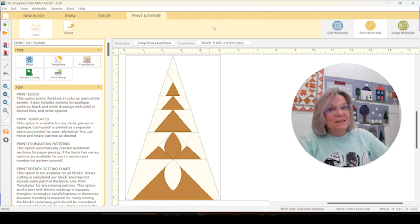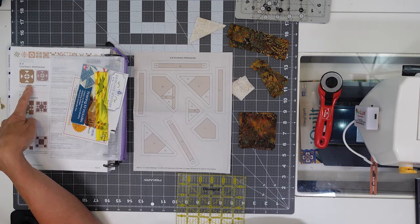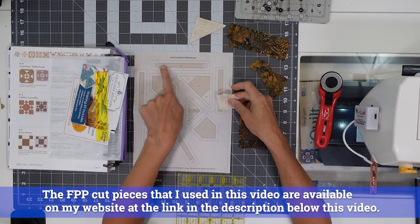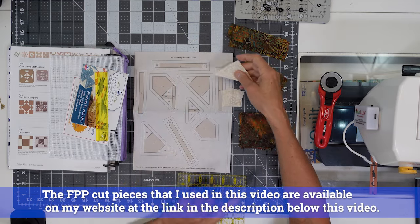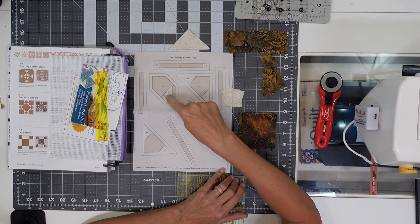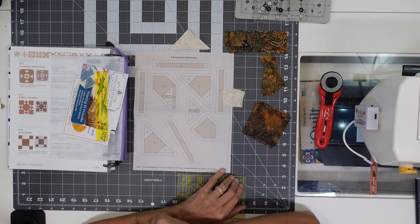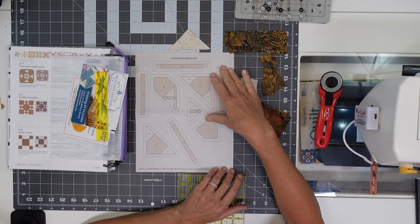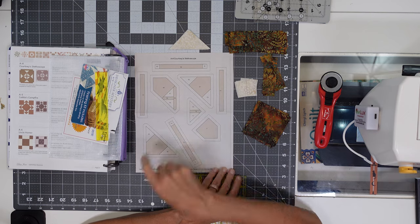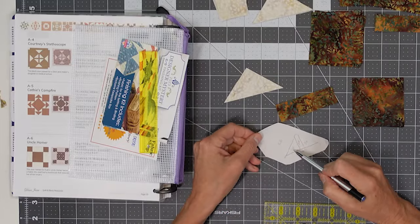All right, let's get started on our blocks — this is going to be fun! To get started on A4 Courtney's Stethoscope, here's what we're going for. My pieces are: white squares, white triangles, long rectangles for the outer border, short rectangles for the inside center, and large squares for the outer corners. To get started on the A section, I've gone ahead and drawn out my seams, and the edge of the paper follows the seam allowance.